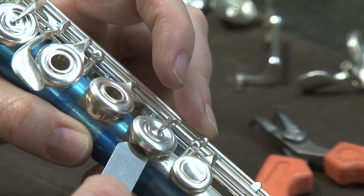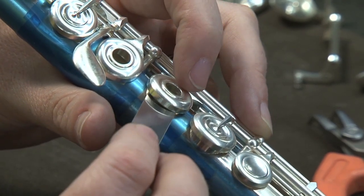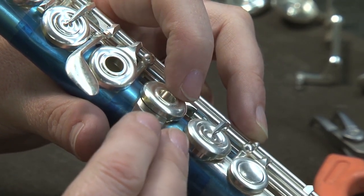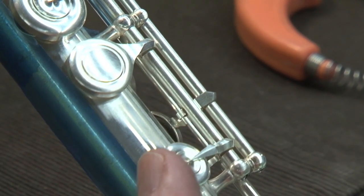Upon completion of the key work, all keys are checked to be perfectly level and centered over the tone hole. Corrections are noted on a quality control sheet as needed. We also check to see that all the keys are dropping easily.